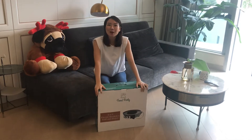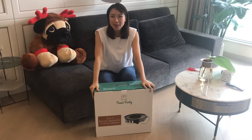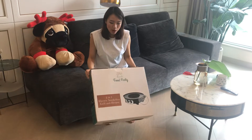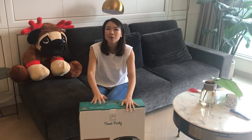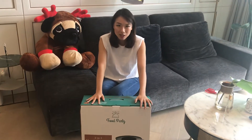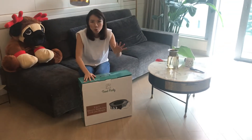Hello everyone, welcome! My name is Joanne. Today we are going to unbox the Food Party two-in-one electric smoker, grill and hot pot. I know this thing is viral these days, especially during the pandemic when people cannot go out to eat and they still miss Korean barbecue and hot pot.